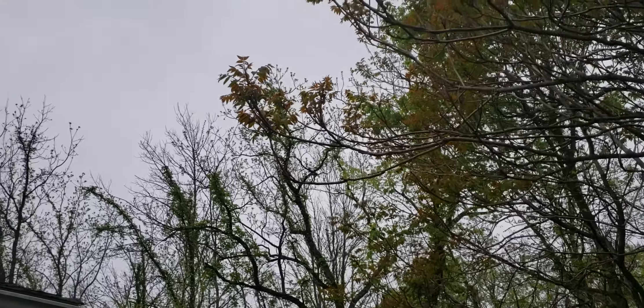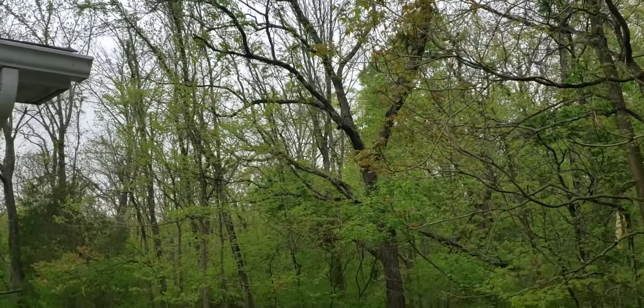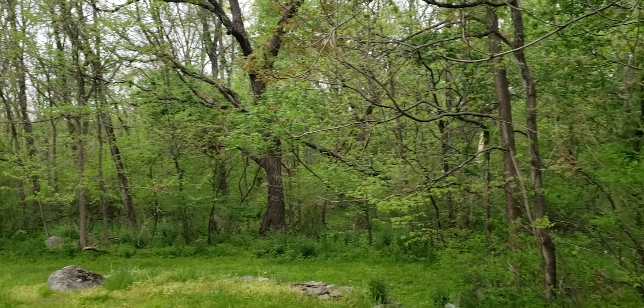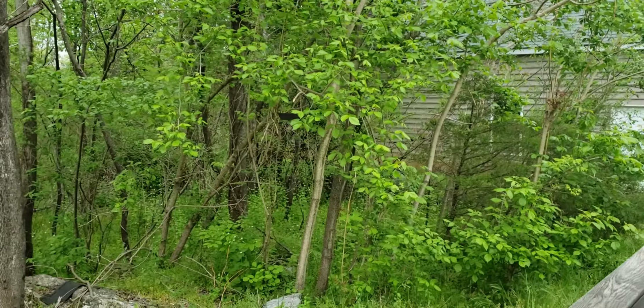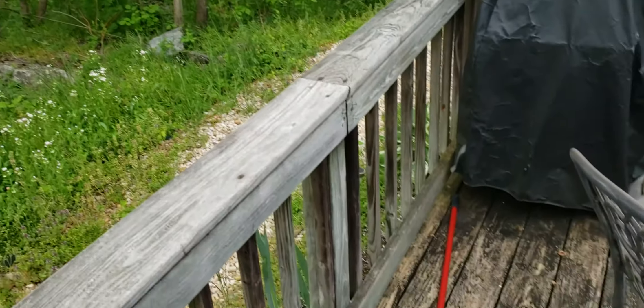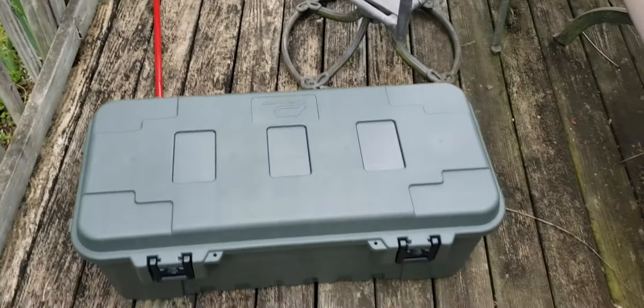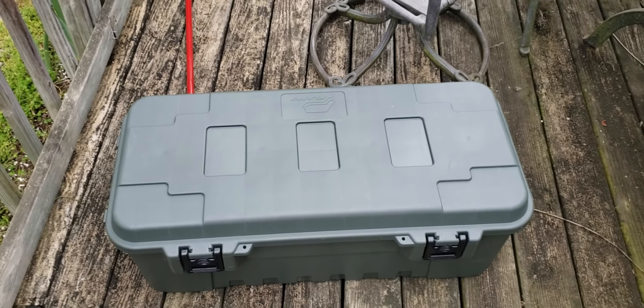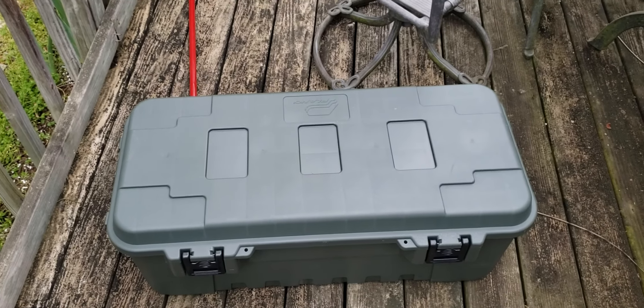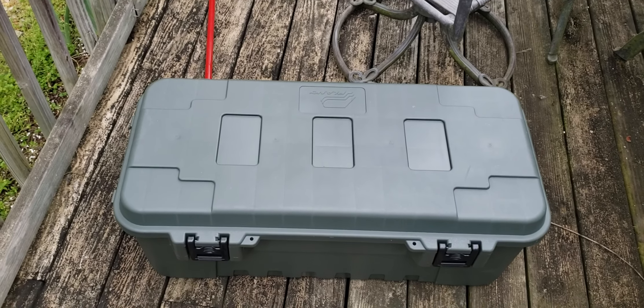The weather is still bad but it's been like that since winter. Things have gone — probably the same. It's a box — a plastic box for stuff like this.